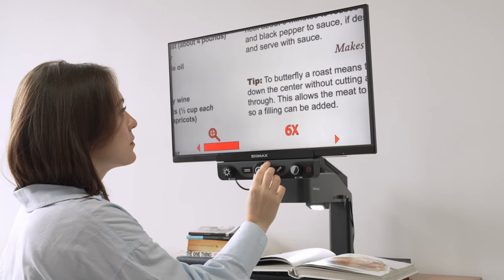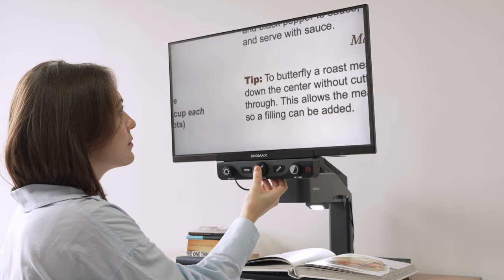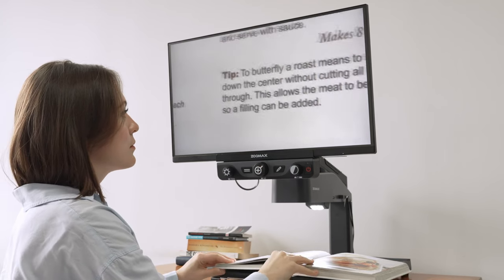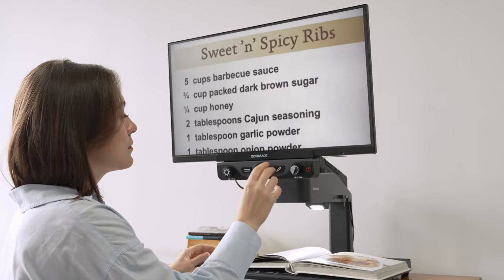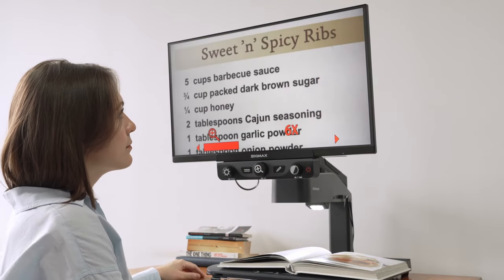Then start your reading journey. If you want to set your favorite magnification memory, press and hold the zoom button. When your favorite magnification is set, short-press the zoom button at any magnification level and it will bring you back to your favorite magnification.